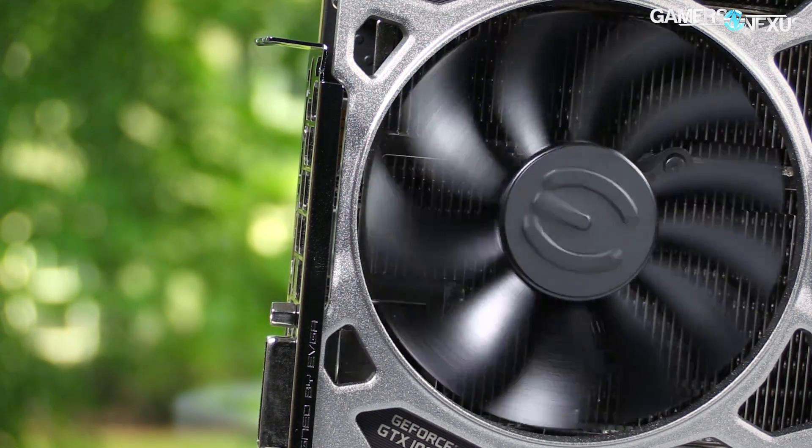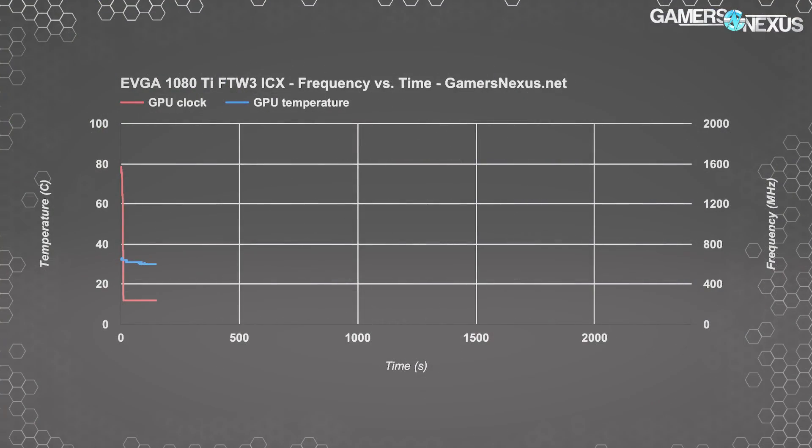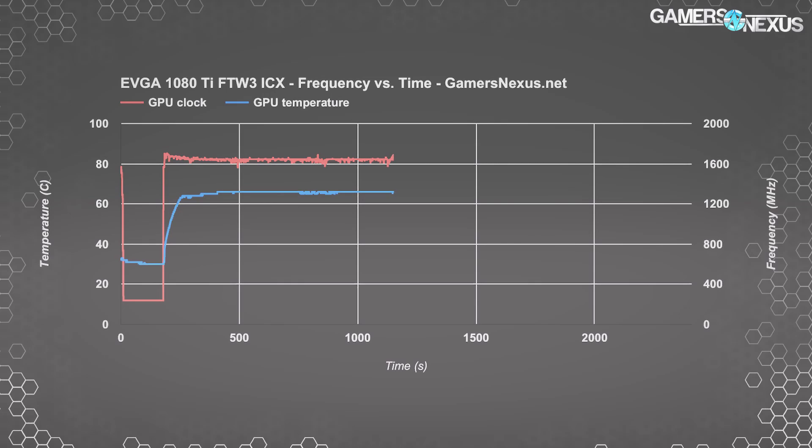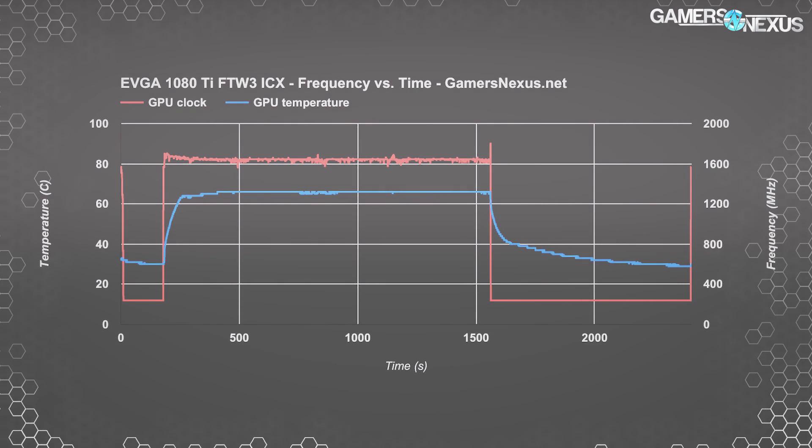Testing methodology is linked in the description below. The first chart is our clock versus temperature plot, used under a power virus scenario to draw maximum power through the card and test its clock stability. Note that this test does not enumerate the clock the same way a gaming workload would — frequency is lower here but power draw is significantly higher, particularly with heavier load on the VRM. The FTW3 maintains a stable clock similar to most 1080 Ti cards we've tested, with a range of about 50 MHz fluctuation held at 66°C, indicating relatively consistent frequency throughout.